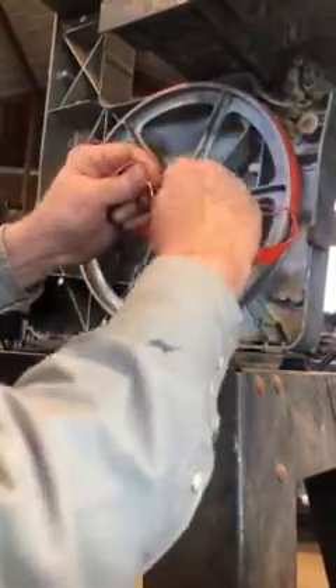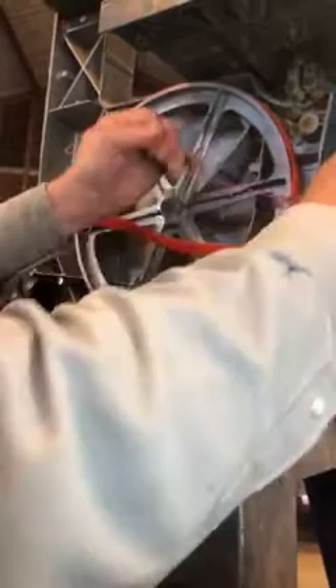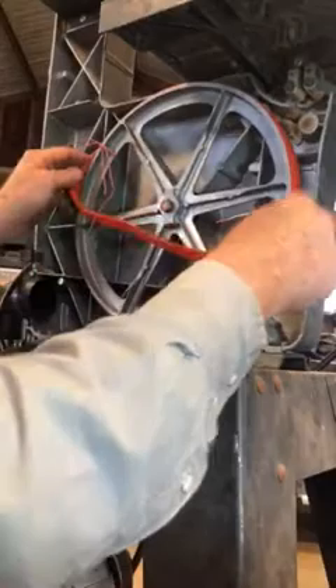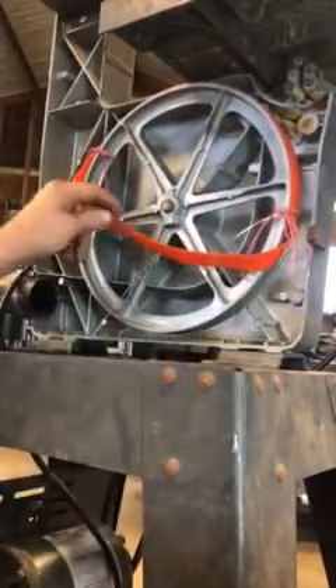Go around your wheel twice with your string, and wrap your string twice so that when you pull it tight it kind of holds itself while you finish tying. I'm making this look difficult but it really isn't. It doesn't have to be pretty — not critical. Just a bow like you tie your shoes. It doesn't matter how far, it's still going to work.